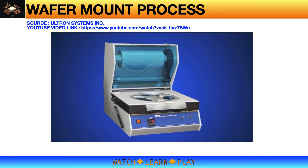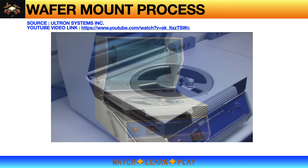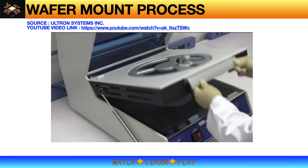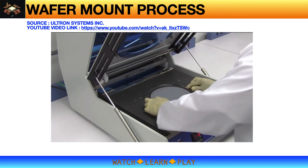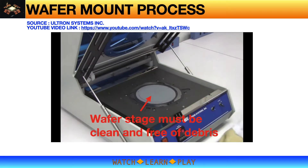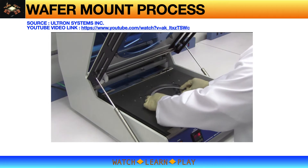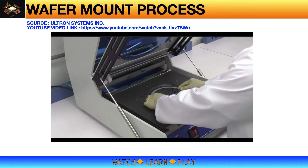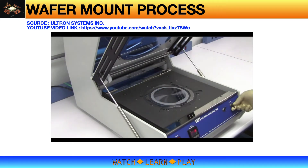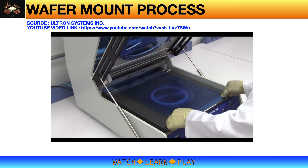The model UH-114 series wafer frame film mounters are able to consistently and uniformly mount a wafer to a film frame in several easy steps. First, load the film frame and wafer onto the machine. Then turn on the vacuum switch to hold them in position. Pull the film evenly over the wafer and film frame and attach it to the front tension bar.